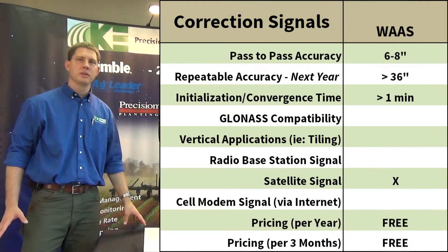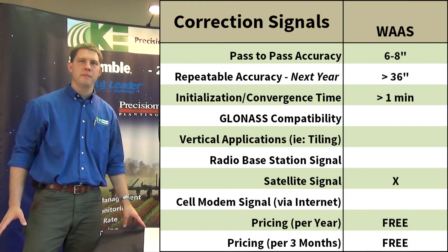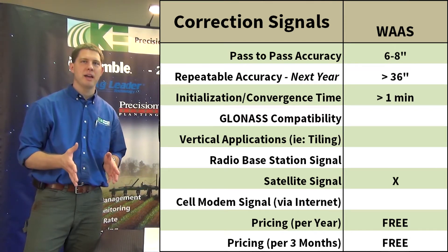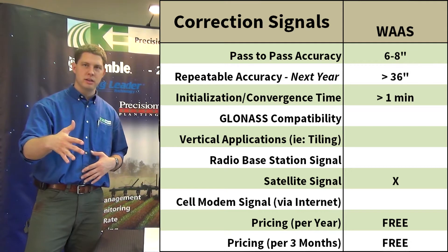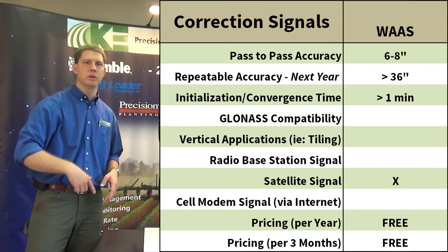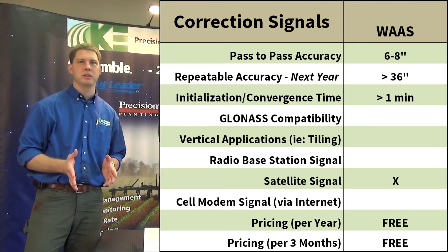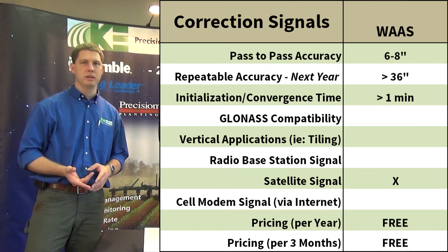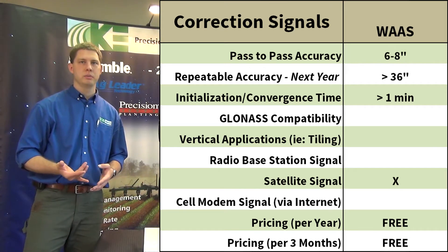Our first signal is WAAS, and that's free. We're going to be within six to eight inches pass-to-pass, so within five minutes of going back and forth through the field we should be within about six to eight inches. Repeatable accuracy is going to be about three feet or more, so it would not be recommended for any planting or strip-till applications.